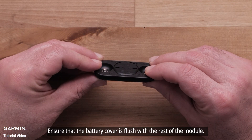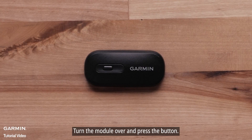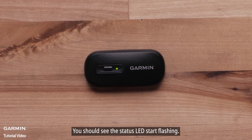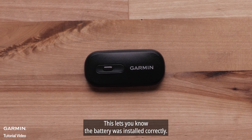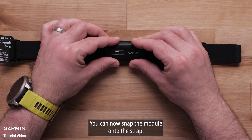Ensure the battery cover is flush with the rest of the module. Turn the module over and press the button. You should see the status LED start flashing, which lets you know the battery was installed correctly.